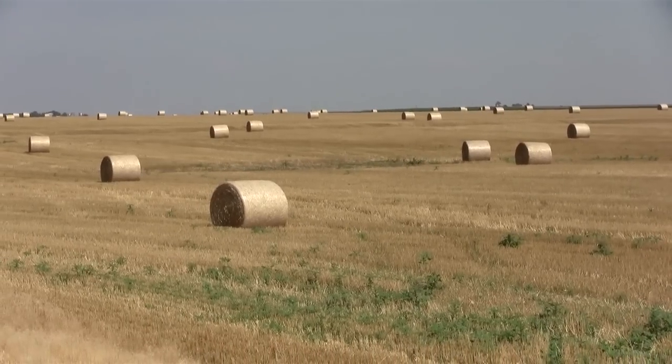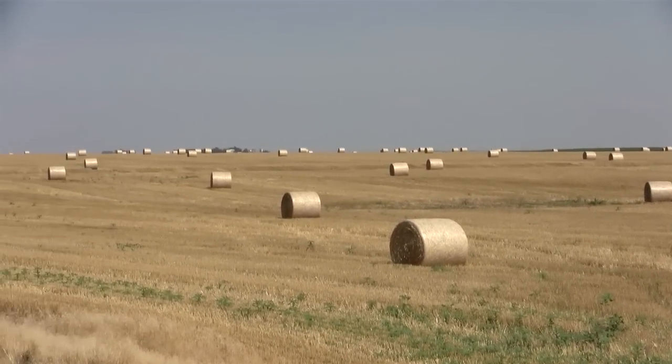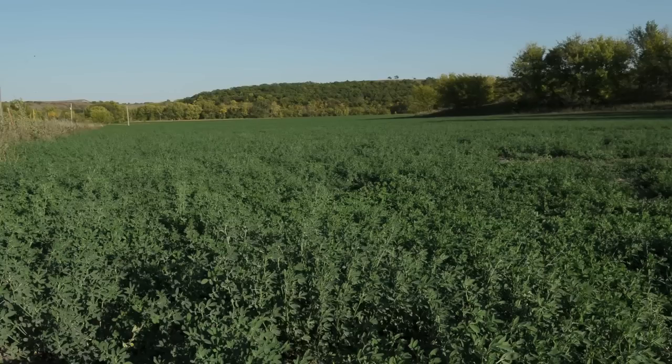The best forages to utilize with ammoniation are going to be low quality forages — definitely under 5% crude protein. We're also looking for something that's relatively low in TDN content; a cutoff would be something in the range of 45 to 50 or less. We don't want to ammoniate anything that's a high quality forage. Anything above that 5% guideline or 50% TDN would not be a good candidate for ammoniation, primarily because if we ammoniate a higher quality forage, we can produce some toxic compounds that can lead to real problems.